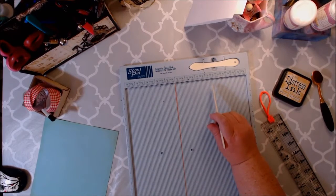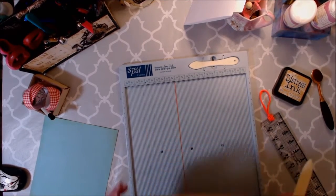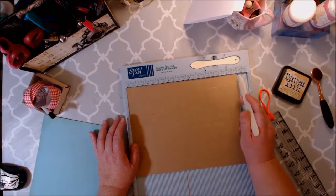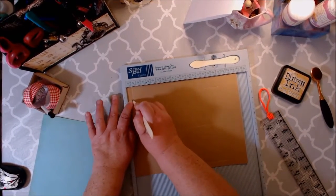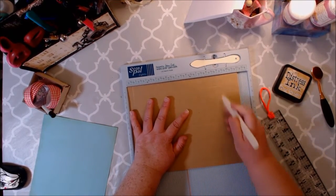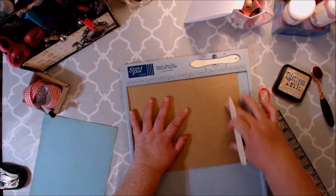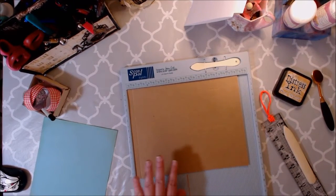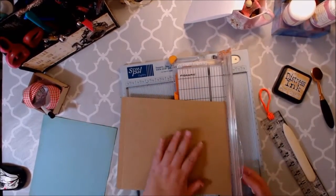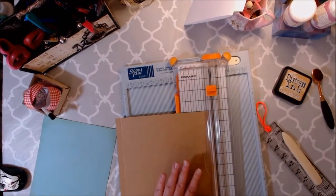Then I'm going to grab an eight and a half by eleven piece of craft cardstock for my pocket, and I've already started scoring this. So on the horizontal side — the eleven inches — we're going to score it at a half inch, at eight and seven eighths, and at nine and three eighths. And then we're going to cut off that portion of it after the three eighths, and we can just trash that.